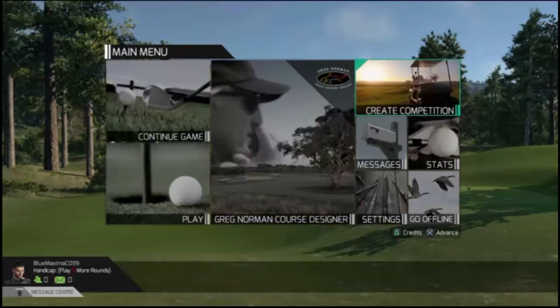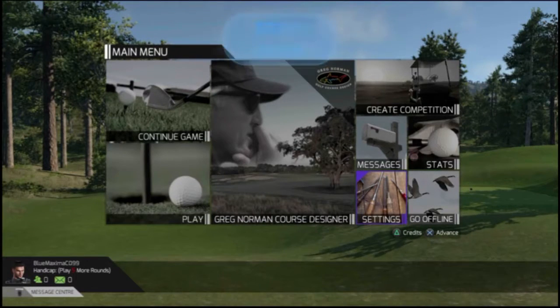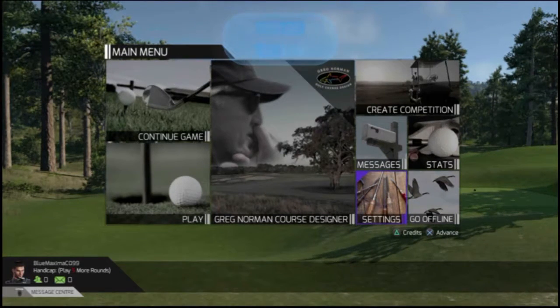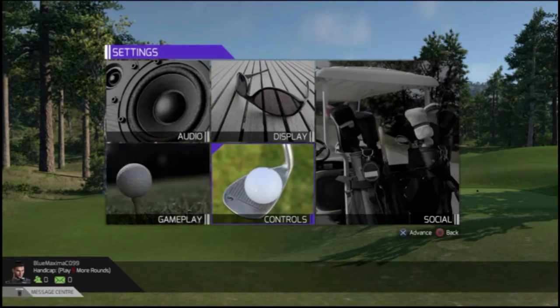Unfortunately this game, despite being a relatively good fit for a system like the Vita, doesn't actually have that many Remote Play control optimizations. So it's L2, R2, L3 and R3 on the back. That's pretty obvious.